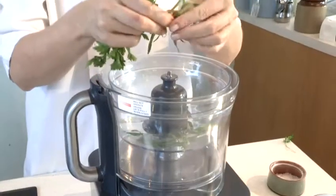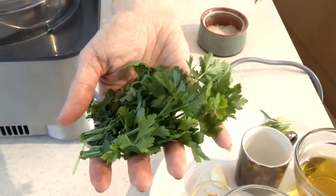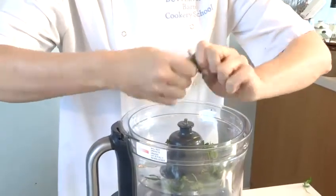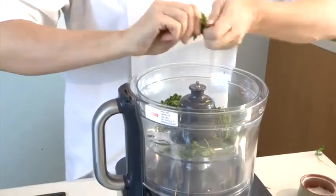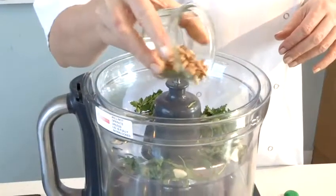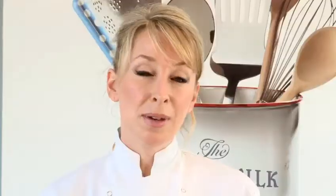So I've got some tarragon here. I'm going to strip the leaves of just one sprig because it is quite a strong flavour, and just to balance it out I've got some lovely flat leaf parsley, which I'm going to take the rough ends off the stalks, tear it up and pop it in my blender. Next to go in is a clove of garlic which I've roughly chopped and some toasted pine nuts.